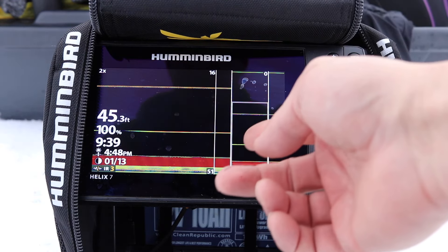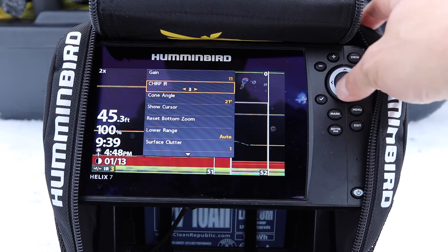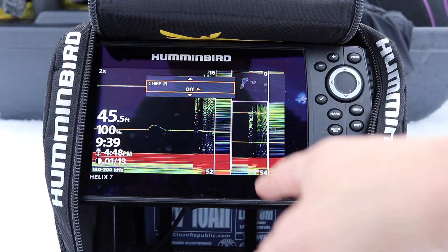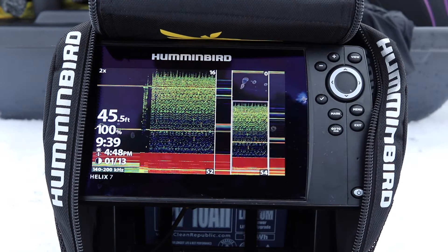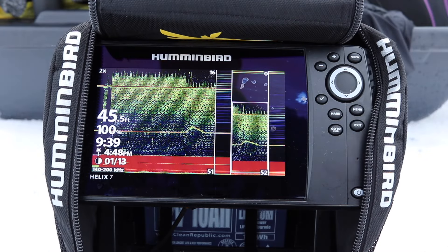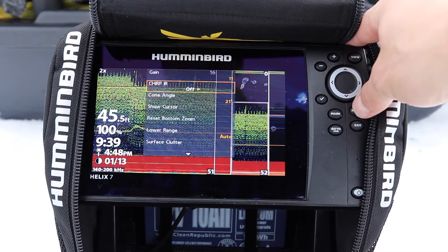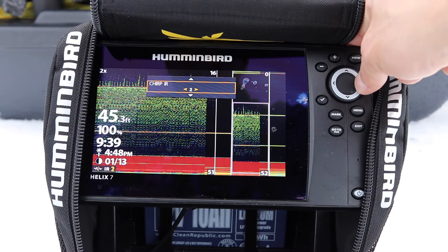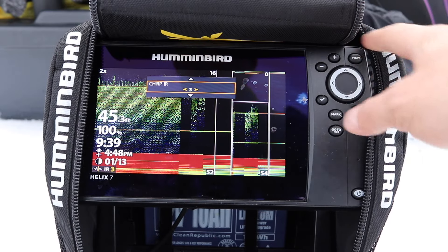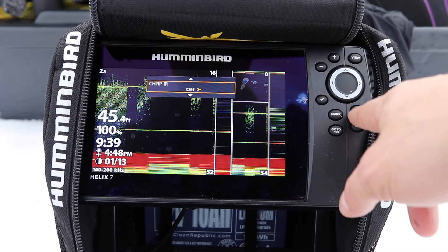When you have it in the salt sonar mode, you can see that if I leave CHIRP IR at off, look at all the return I'm getting — that's from water density and also the bottom structure. It's really hard; we're on a cliff here. I can play with my CHIRP IR — I have six settings, and so far setting three is the best; it eliminates all that.